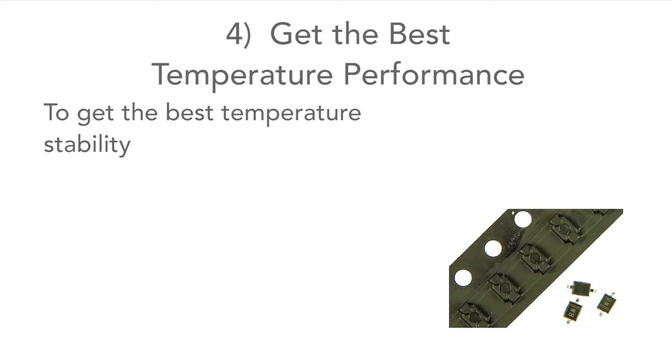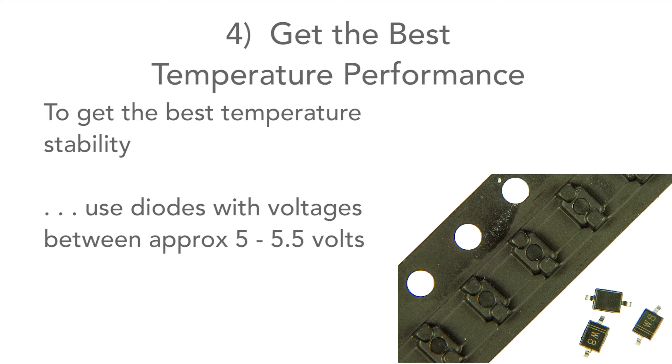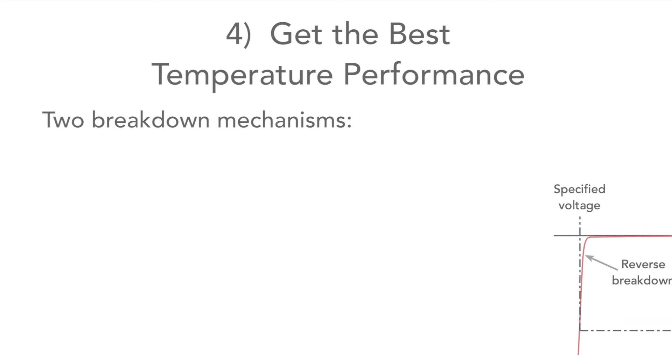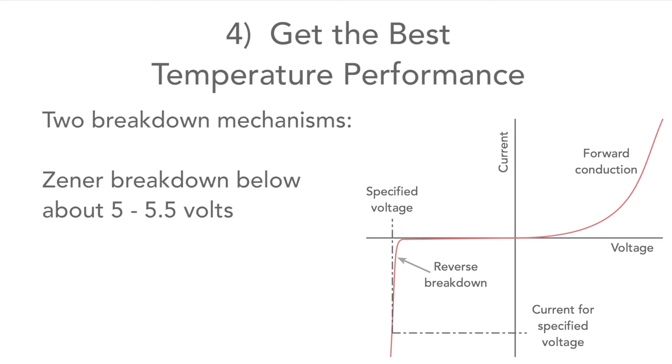Finally, to get the best temperature coefficient, use diodes with voltages around 5 to 5.5 volts if you can. There are two breakdown mechanisms in these diodes: Zener breakdown, which occurs below about 5 to 5.5 volts.